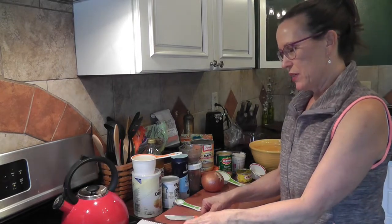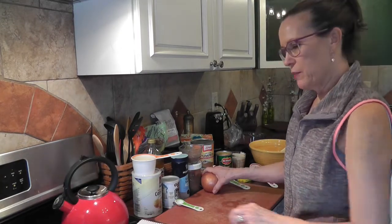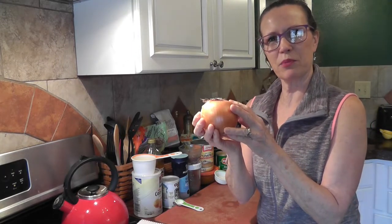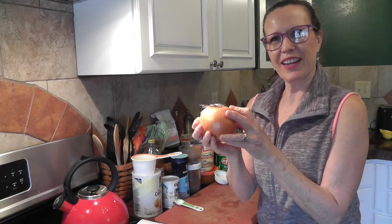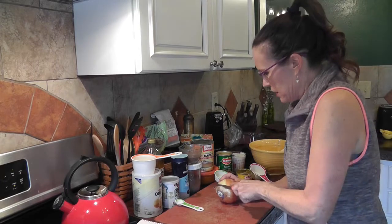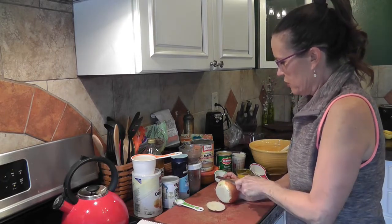The first thing we need to do is chop up a small onion. I don't have a small onion — I have a rather large onion, so I'm just going to use a fourth of it and get that chopped up so we'll have it ready to add to the ingredients.